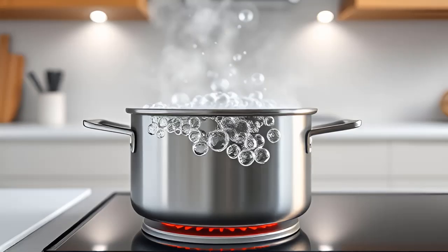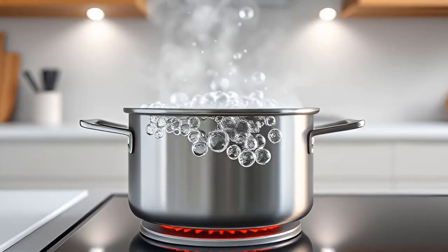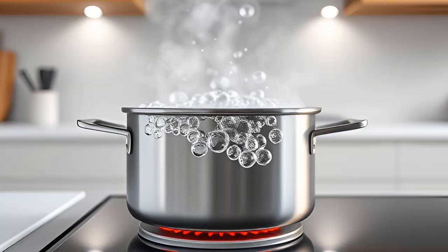Boil water. In a medium-sized pot, bring 2 cups of water to a boil over medium-high heat. You can also add salt and oil or butter for flavor.